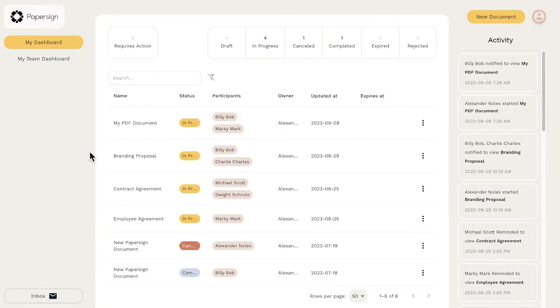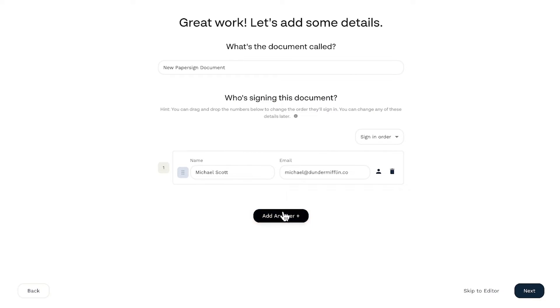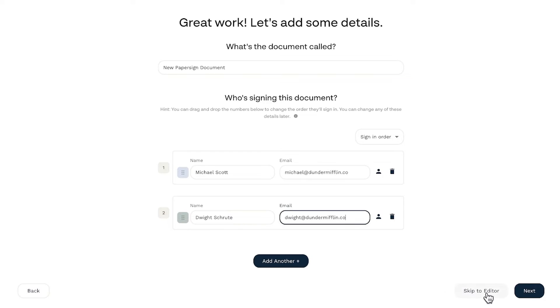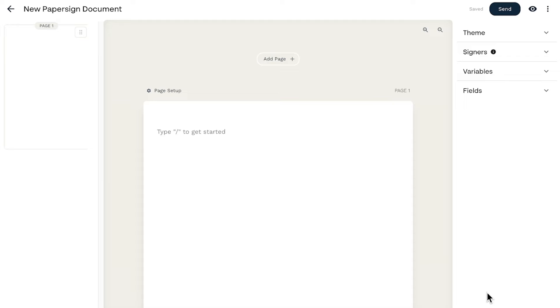With PaperSign, you can sign and send documents that look professional, enhancing the credibility of your documents. PaperSign ensures that signatures comply with international laws and regulations, and this assurance is crucial for contracts and any business that requires enforceable signatures. Next time you're faced with signing a Google Doc, point your colleagues to PaperSign instead. With PaperSign, the days of inserting makeshift signatures are over. With a dedicated signature solution, you can send, sign, and manage your digital documents all in one place.